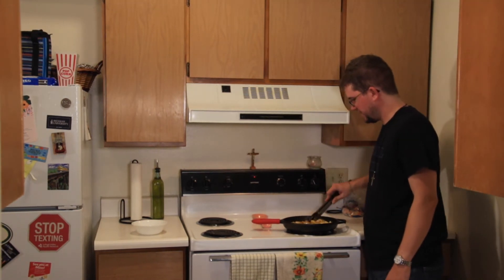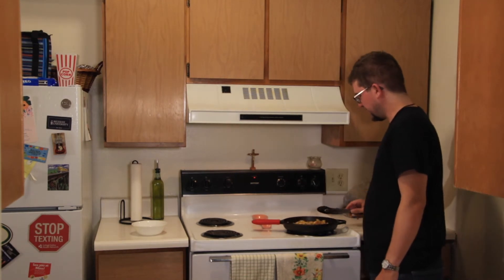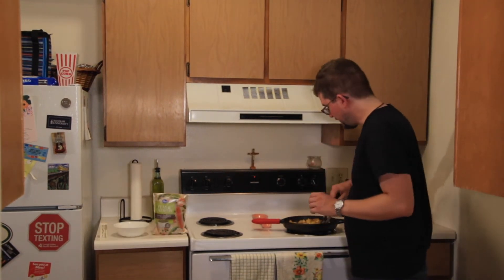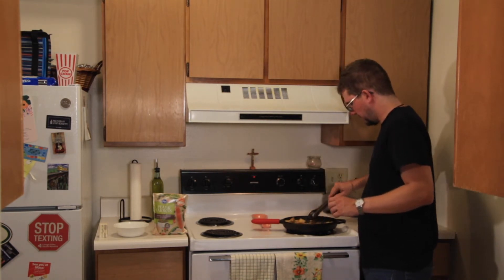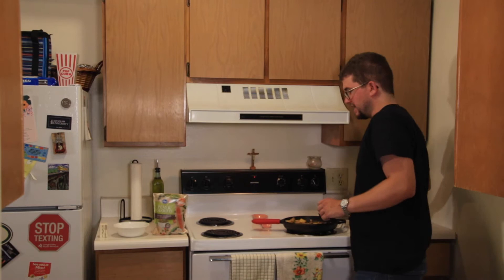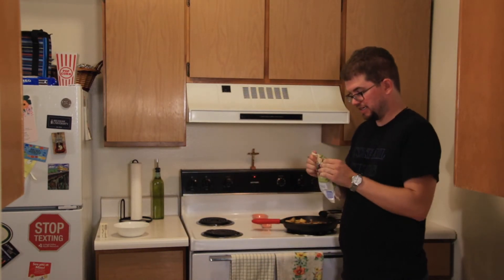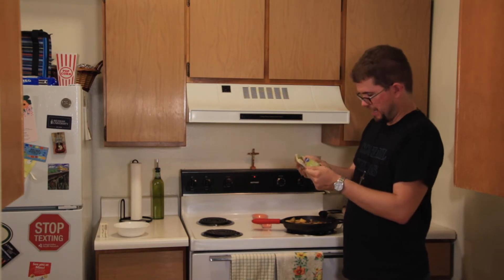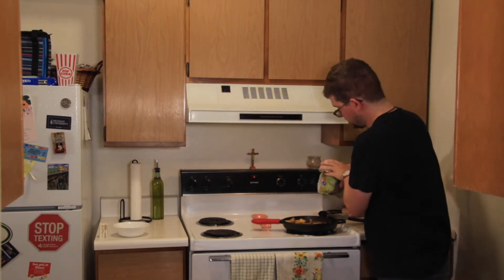Let's saute for about five minutes. Once the potato has been sauteed, you're then going to add in two cups of frozen peas and carrots. It's not been exactly five minutes, but I'm getting concerned because these onions are starting to burn, so I'm going to go ahead and add in the frozen peas and carrots. I think this is two cups right here, so we're just going to dump it all in.